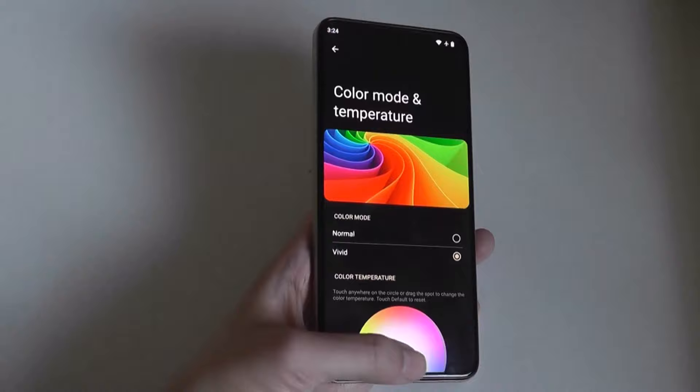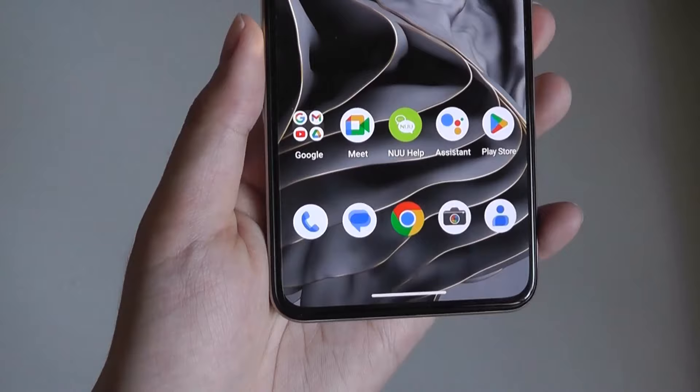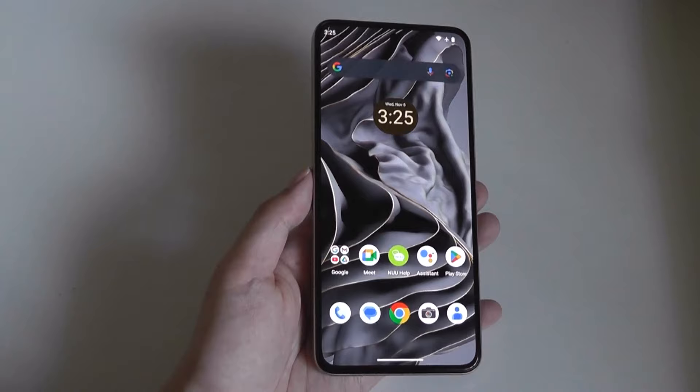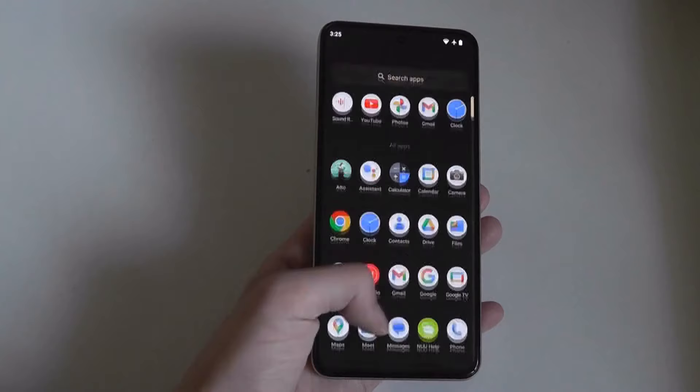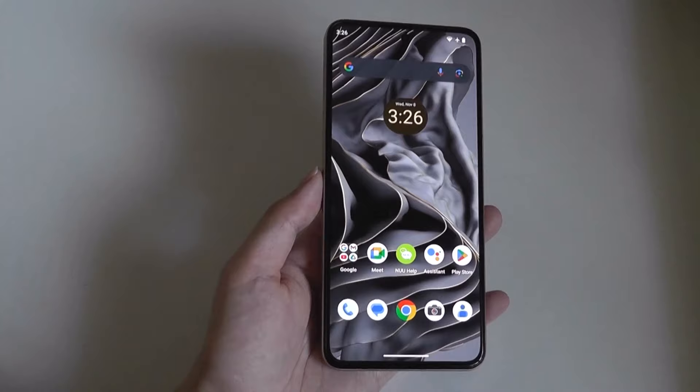Otherwise, we're talking about a nearly stock version of Android 13 — there's not really any bloatware present, just the Google apps and the Play Store pre-installed. This phone is from a brand called New, which is based in Hong Kong and the US. Although we haven't seen too many of their devices in the past, they have historically focused on excellent value Android smartphones. This is one of the first devices I've tried from them, and I have to say it's quite impressive.